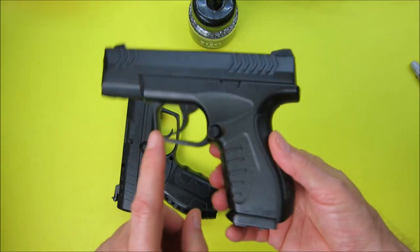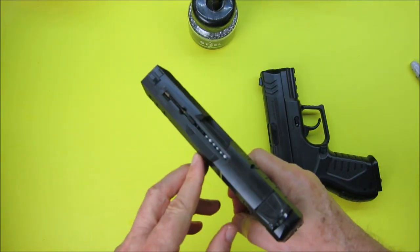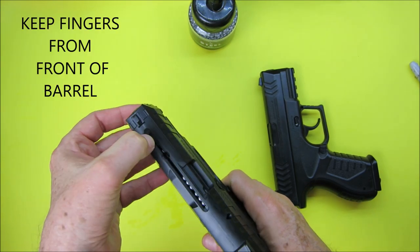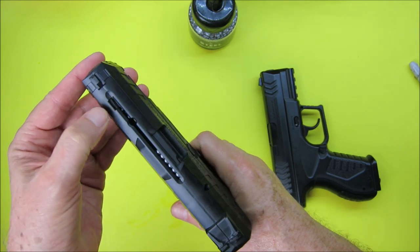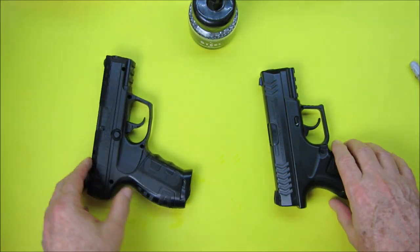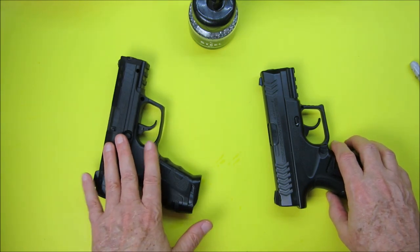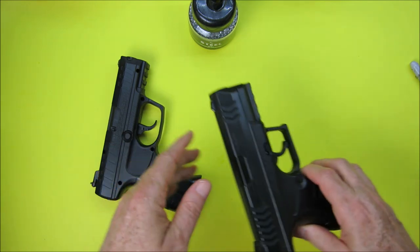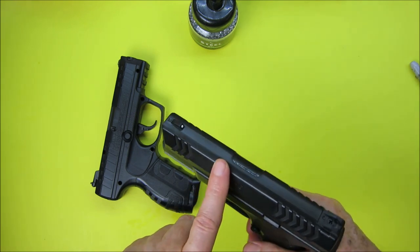The Umarex has a magazine release; the Daisy doesn't — you just lock the top loader, load your BBs, push it back and the spring returns. I really like that type of loader. Both have a safety, both have a smooth bore barrel. The Umarex barrel length is four and a quarter inches. Both are no-blowback semi-automatic pistols.